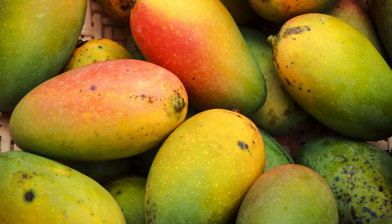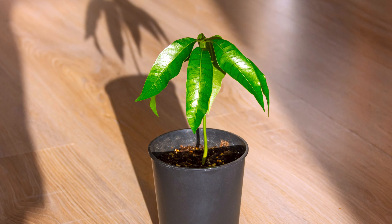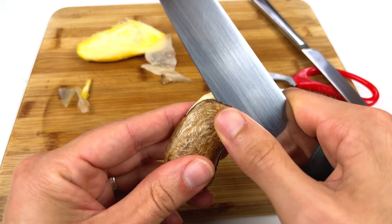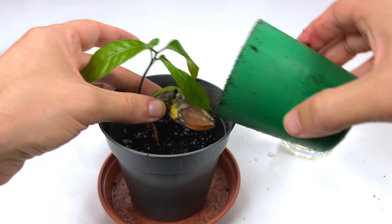I'm going to show you how you can easily take the humble mango you can buy from the store and turn it into a lovely little house plant within a few weeks. I'm going to show you the full process from preparing the mango, to showing you the best way to get the seed to root, and then how to plant the seedling up into soil. It's a really simple process and great fun, so let's get straight to it.